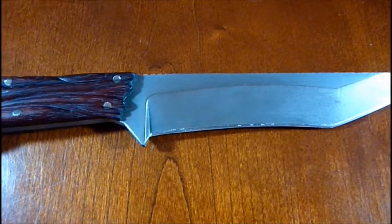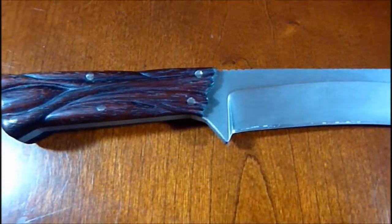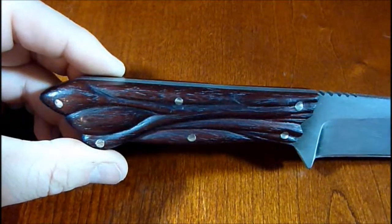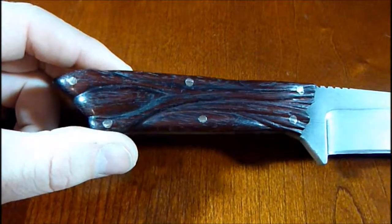O1 tool steel, 1/4 inch thick, heat treated and tempered by John Gage himself. The handle is padauk and, of course, as you can tell, it is all hand carved by John.